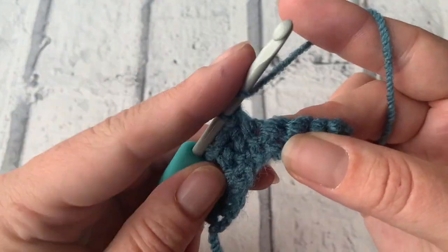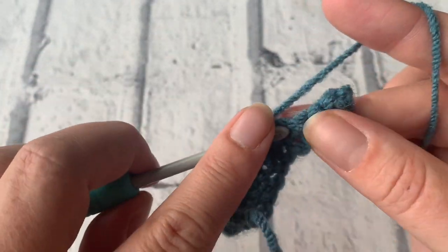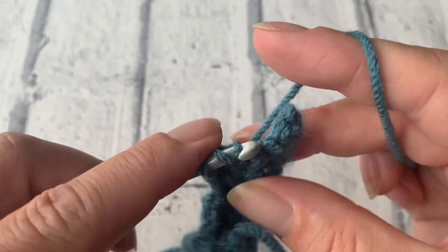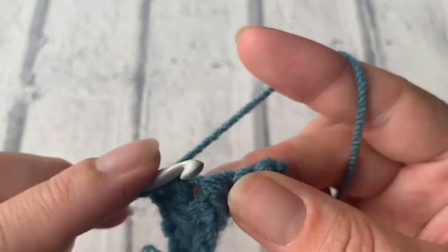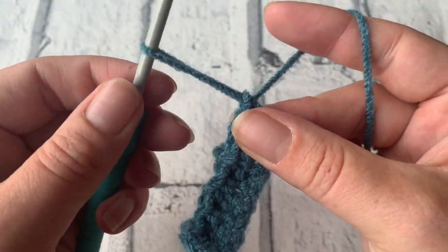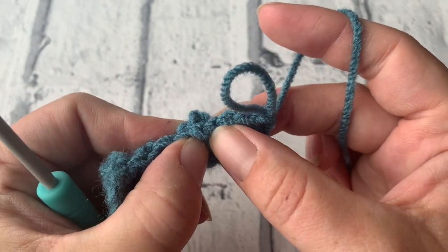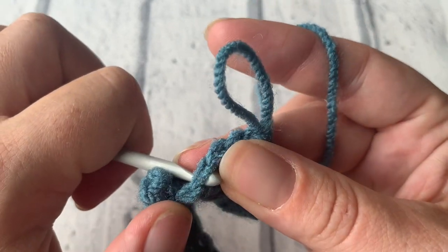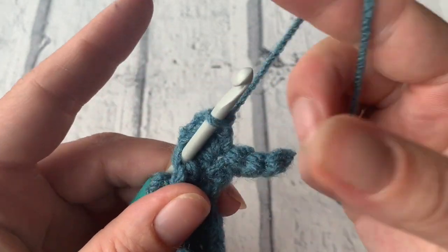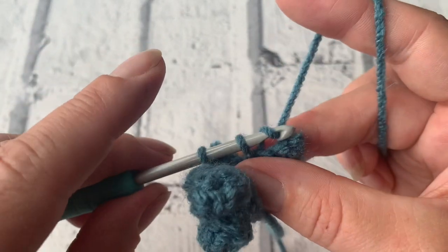Double crochet into the next stitch. We'll do one last one together. Yarn over to complete four treble crochets into that next stitch — one, two, three, and four. Pull on your hook to draw up a loop, count back four stitches: one, two, three, and four. Insert your hook from front to back, pop that loop over onto your hook, pull on your working yarn to tighten, bring that through, and then double crochet into that next stitch.